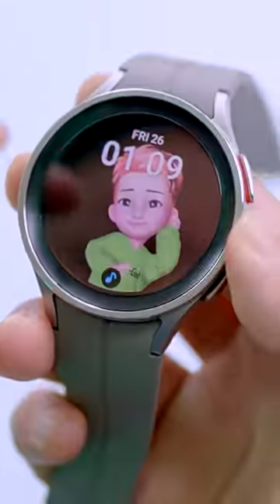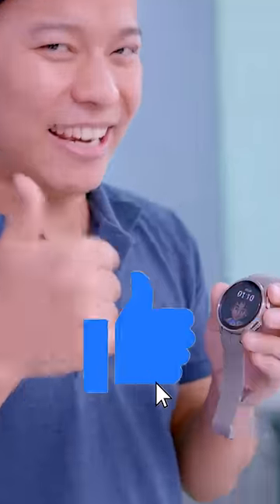In this watch, you can play songs directly. It has Spotify built in, so you can enjoy music on the go. Make sure to like this watch!